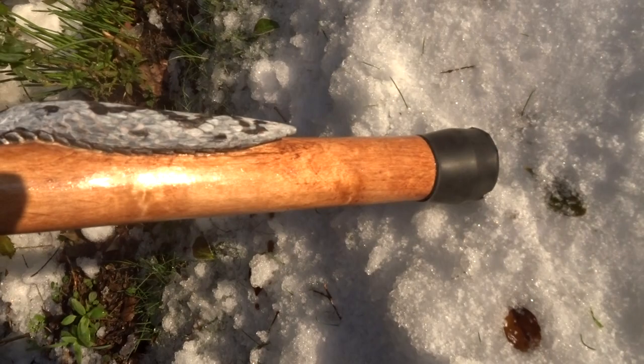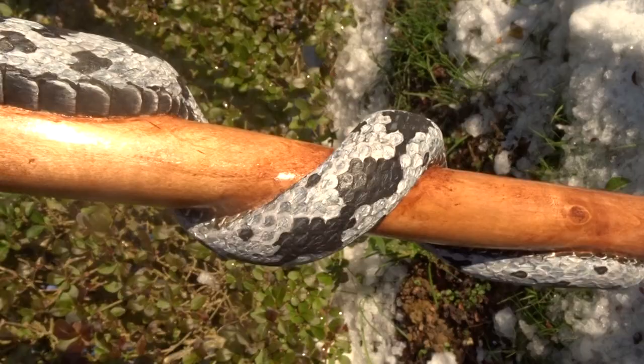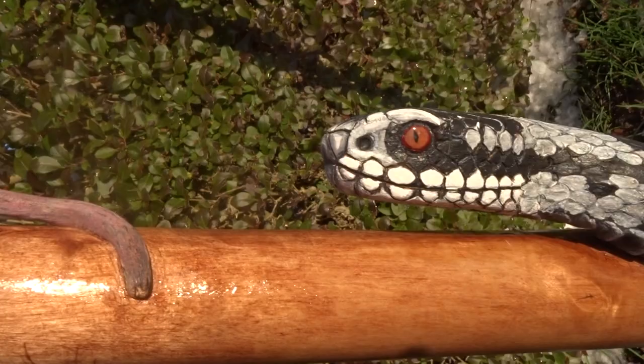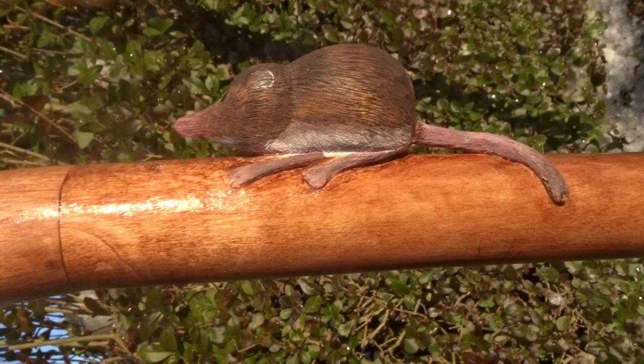I've got a snake on it, starting just from the bottom, twisting round, then back again, then going all the way round up to the head. The underside of the snake just shows through there as it curves around the stick. Then I put a shrew just above it that it's chasing. That whole section is carved out of one piece of wood.